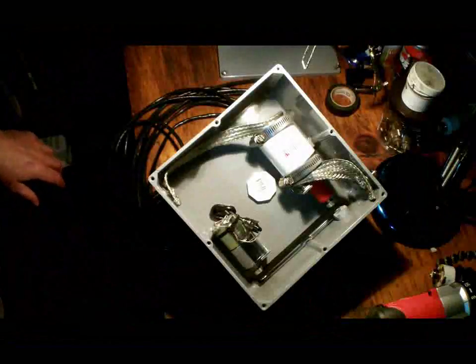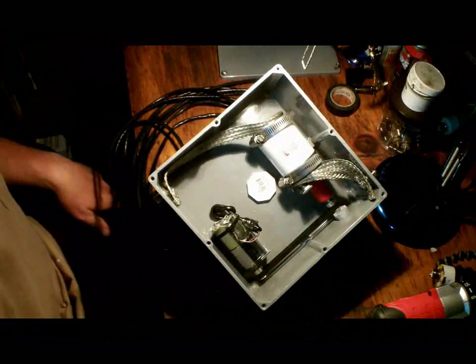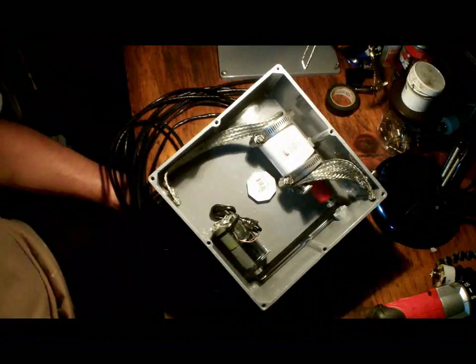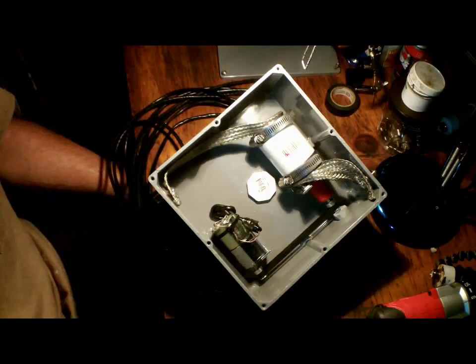Hey, Maniac in the house. I'm going to go over the mag loop control box. I've had a lot of questions about how to do this — it is not rocket science, it's not a big deal. I'm going to start with the control box because this is really the heart of the magnetic loop.